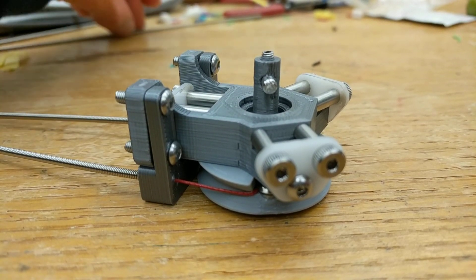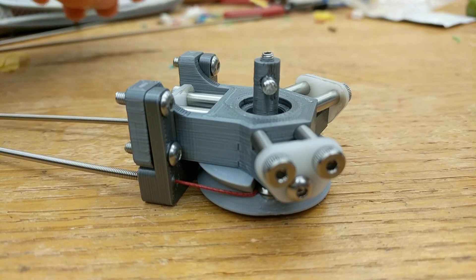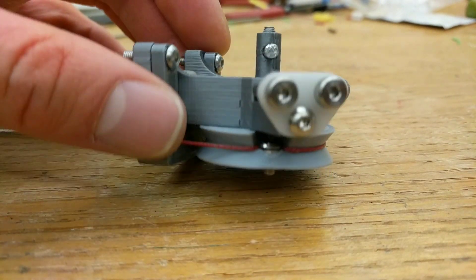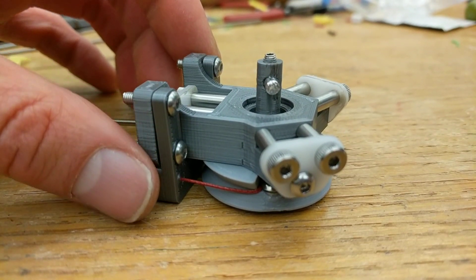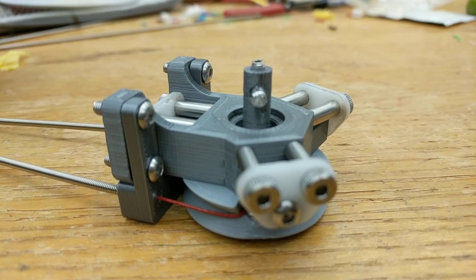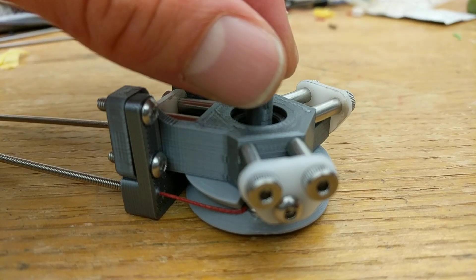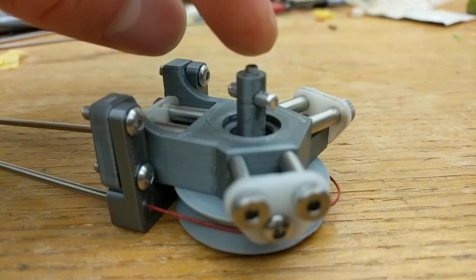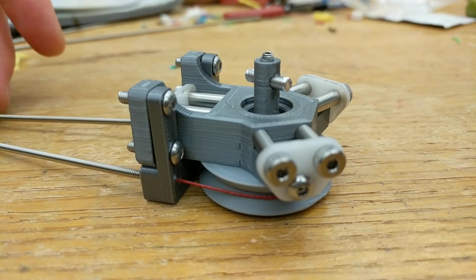The nice thing about this is that my heavy high-torque motor doesn't actually need to be riding on the tool changer or on the end effector. Instead I can keep that out in the corner, routing it through these cables, so all that torque is routed through here. I get all the benefits of applying torque but none of the drawbacks of having the weight added to my tool changer.